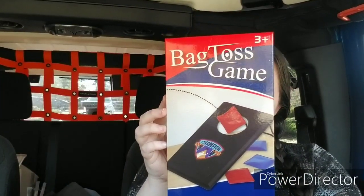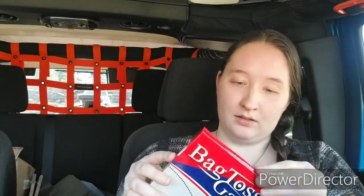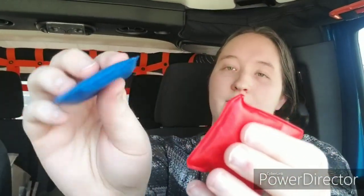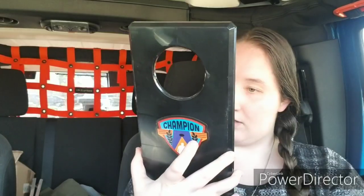Then I picked up one of these bag toss games. It says it includes one playing board and four toss bags that are red and blue. It has a little sticker on there that says Champion, ages 3+. I'm going to open this up to see what this board looks like. So here are the little bean bags — they are plastic and they do have beans in them, two of each color. The board is also plastic, and this little kickstand is plastic. So it's not the best as far as quality, but as long as you're not too rough with it, it should be fine.